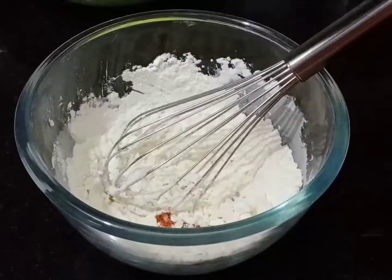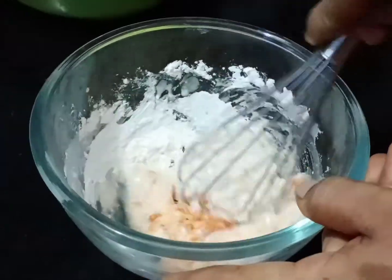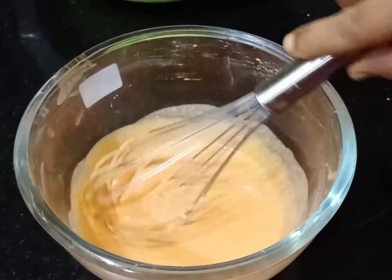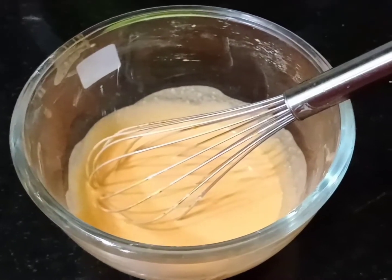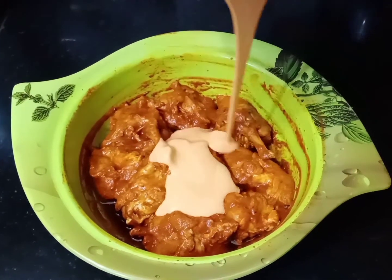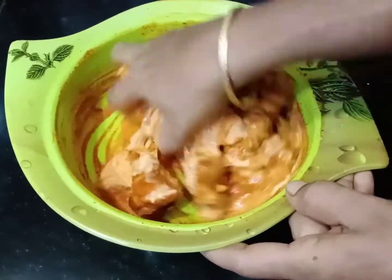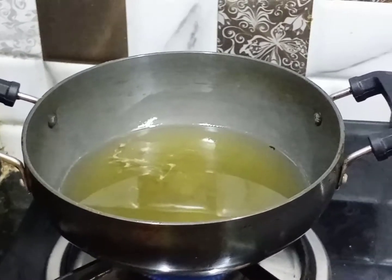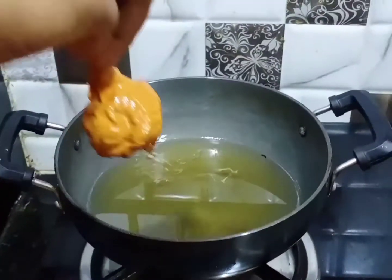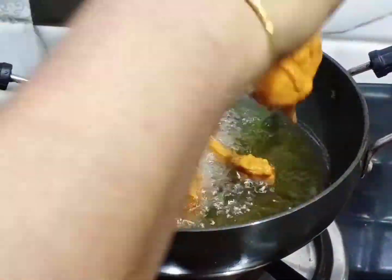Mix the chicken with a nice paste. Now we will mix the recipe. The chicken is ready. Mix it in a little bit. The chicken is ready to rotate. Put the chicken in on a medium flame.